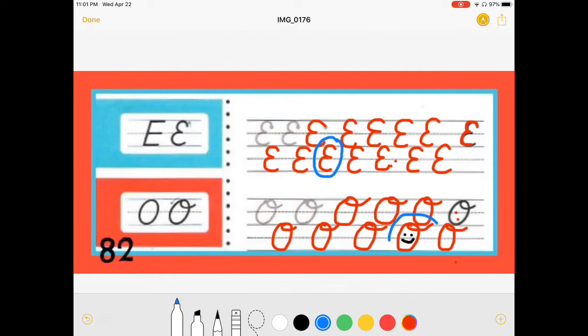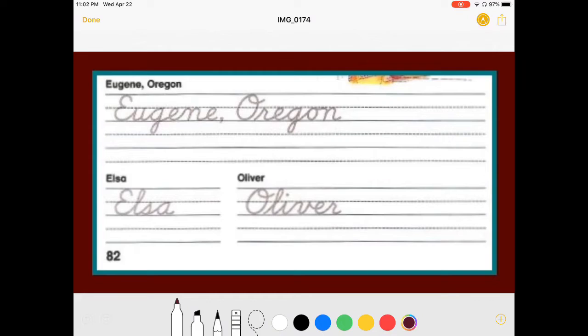Pretty fancy. Let's see which one's my favorite. Well, I don't know if it's my favorite O, but it has a little face, so I'm just going to go with that one. Okay, now we're going to travel to Eugene, Oregon. It is a place, a city, and a state, so you're going to need that comma. Watch how the cursive E does go into the next letter.